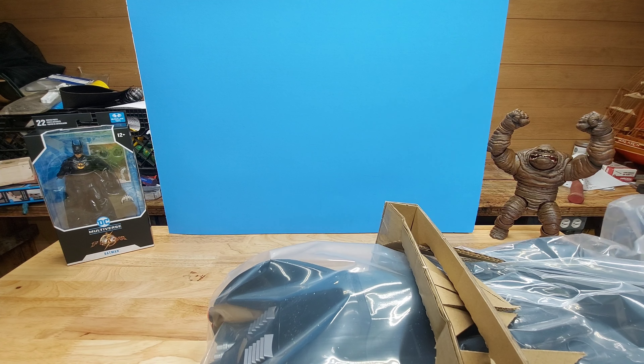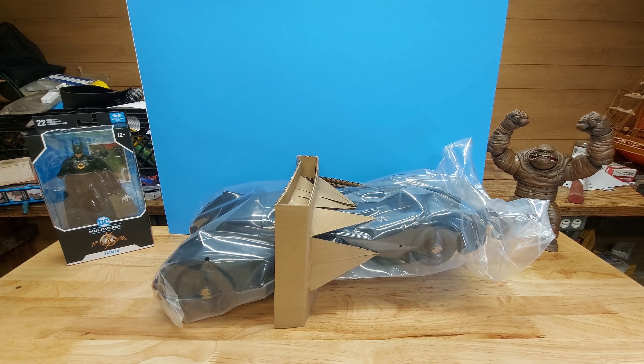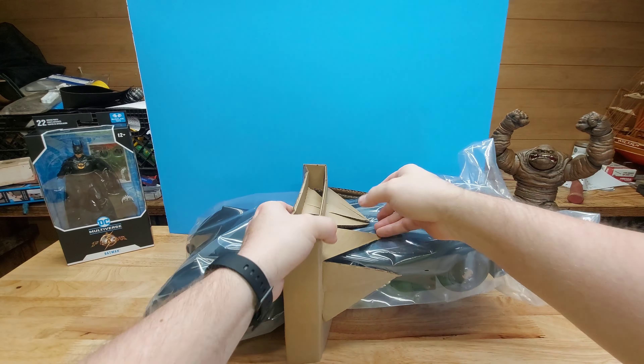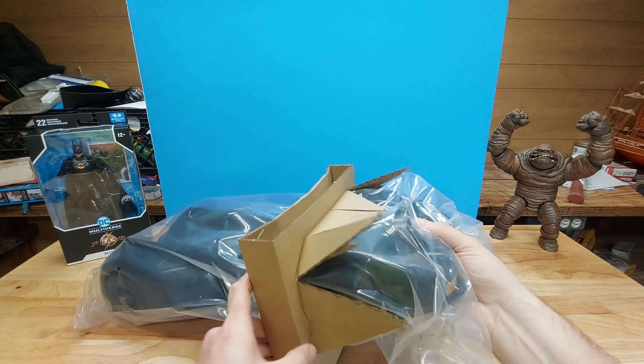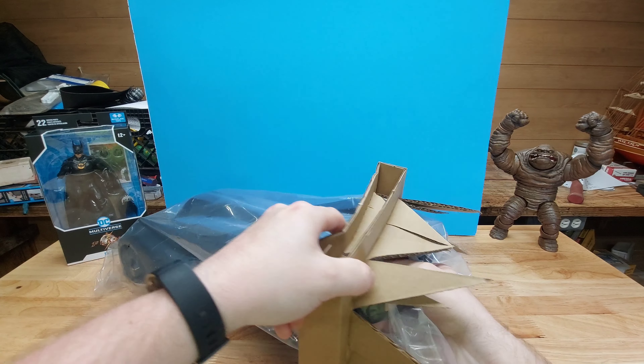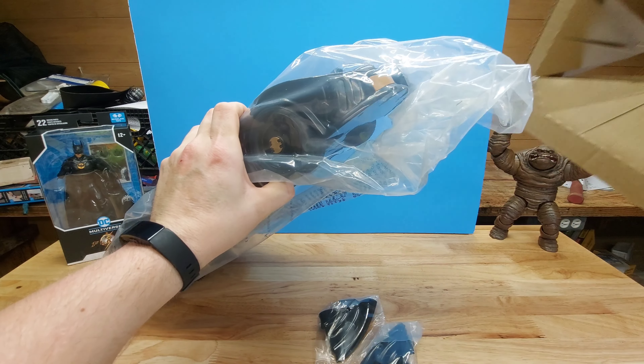Oh yeah, there we go. Perfectly balanced, as all things should be, let me tell you. Is there anything else in this box? The freaking box is about as long as my arm. Let's get all this nonsense out of here. I have to pull it out this way — I hear pieces falling. I hear bat wings on this. Bat wings. There we go.